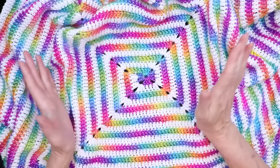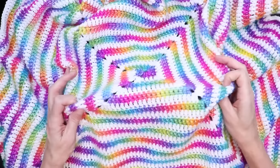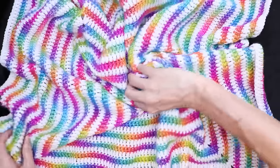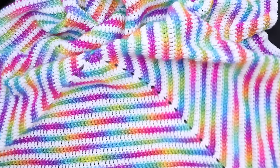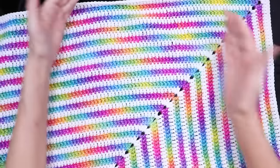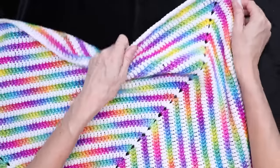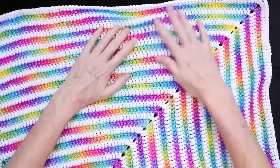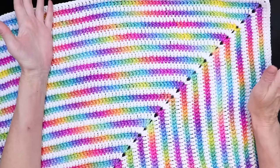It's super easy to do, just double crochet. You know those thumbnails you see where the blankets are all messed up or spun or like something fancy? This blanket is actually square. You can lay it out square, the corners are the same as the sides, and it doesn't go wonking out at the corners like some blankets do.